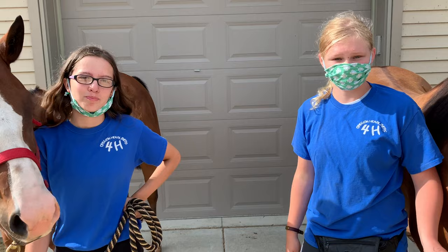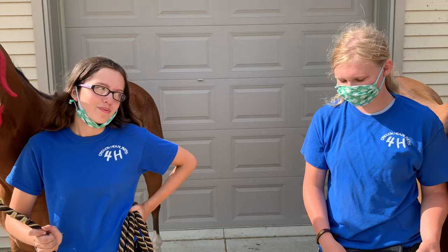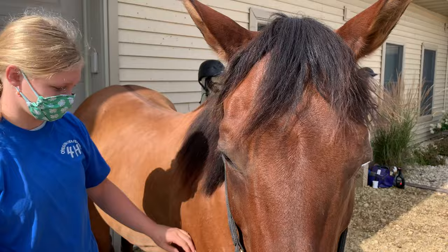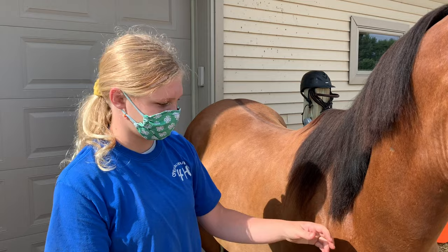Thanks for being out here today. Tell me about your horses and what it's like to ride bareback. I'm Lydia Miller and this is my horse Tanner. He is turning 11 today actually. It's a good age for a horse — some people think that's old but it's not really. He is an Arabian quarter horse cross and he's a gelding.